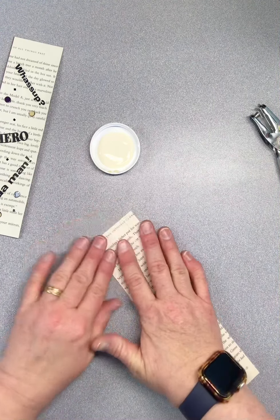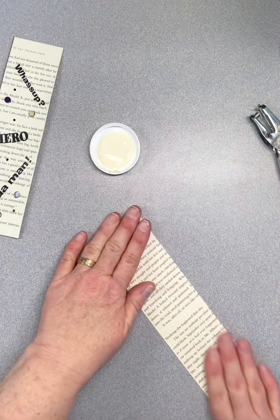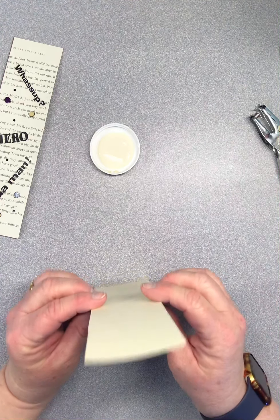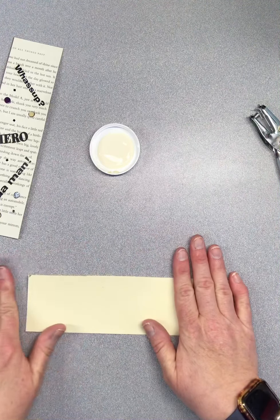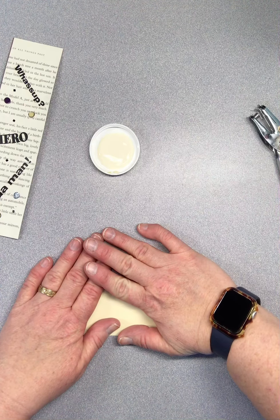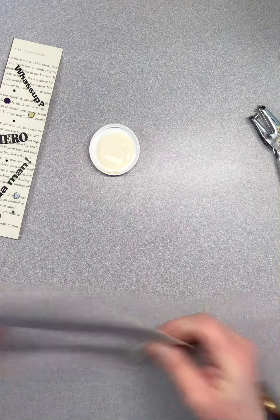Before you can continue, you need to let it dry because the glue has made the paper wet — especially if you're going to draw on it with markers. Also, because you've put glue all over the surface, the paper curls, and you can see it's done a bow here. So you need to flip it upside down and put some kind of book or heavy object on top of it. The weight will flatten it out, and once dry it'll be flat so your bookmark won't curl. Leave it for about an hour and it should be dry and flat, then you can continue.